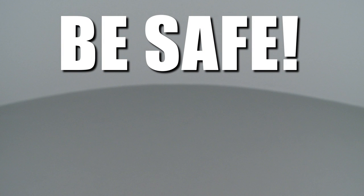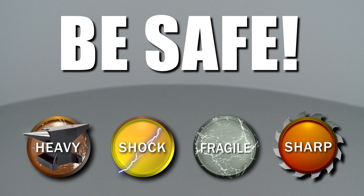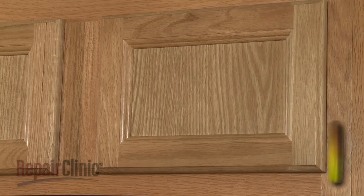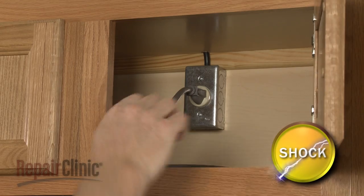Repair Clinic encourages you to perform this procedure safely. In this video, we will show one or more of these icons to alert you when to use caution. Before you replace the turntable motor coupler in your microwave oven, unplug the power cord.